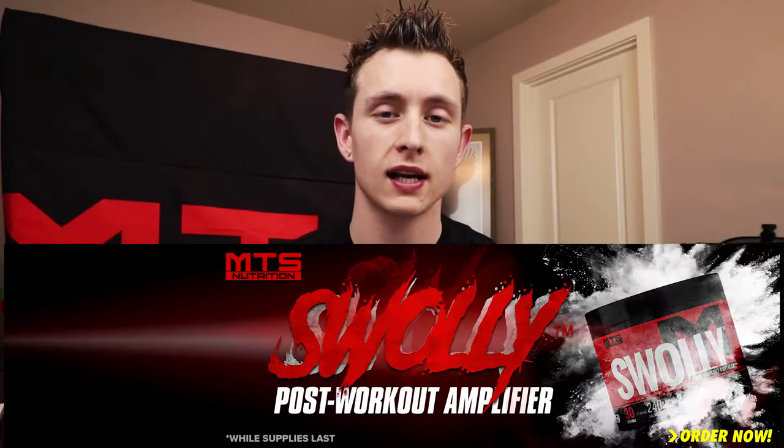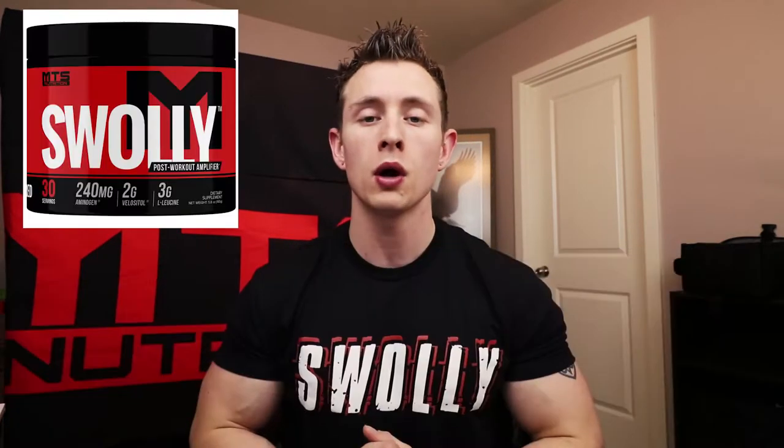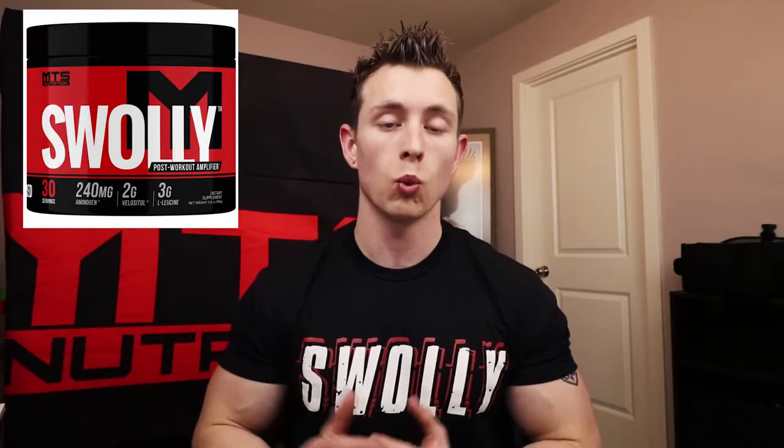Hey, what's going on everybody? As my shirt would suggest, we are doing a product review of MTS Swully. It is a brand new product to MTS and one that I think is going to be a vital part of your new stack. I have it right here — it's only been out since Monday.